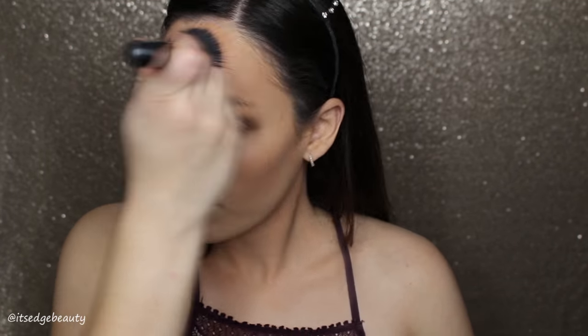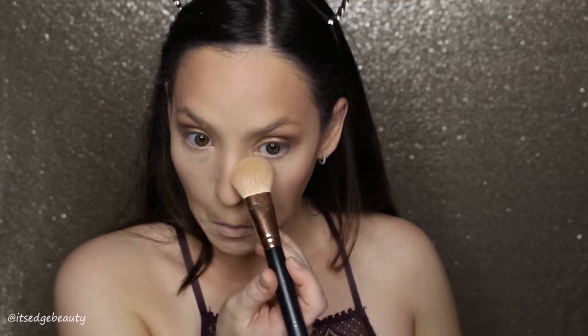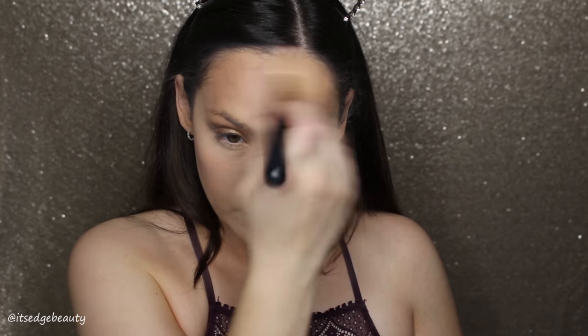Then I'm going to blend that out with the BH Cosmetic Studio Pro Duo Fiber Brush — love that. Then I'm taking the Morphe R10 to highlight under my eyes, using the banana powder and the peach powder in the NYX palette, dusting that on the high points of my face.